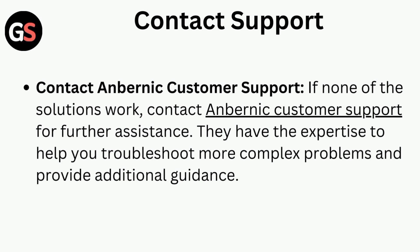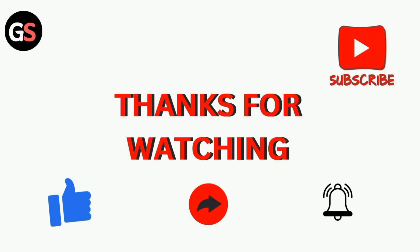Contact support. If none of the solutions work, contact Anbernic customer support for further assistance. They have the expertise to help you troubleshoot more complex problems and provide additional guidance. Thanks for watching our video.